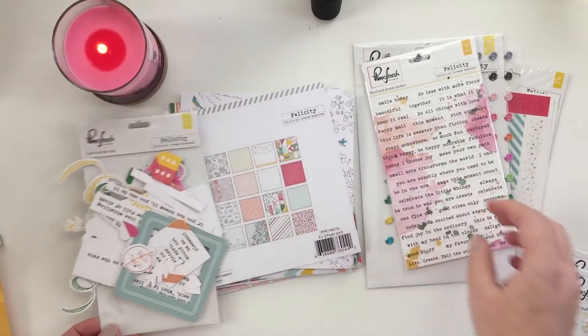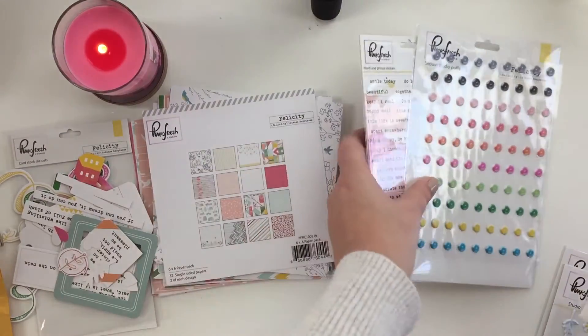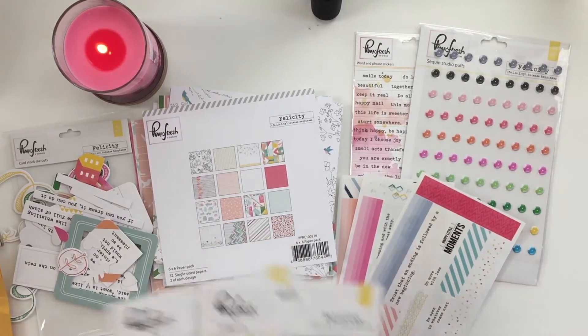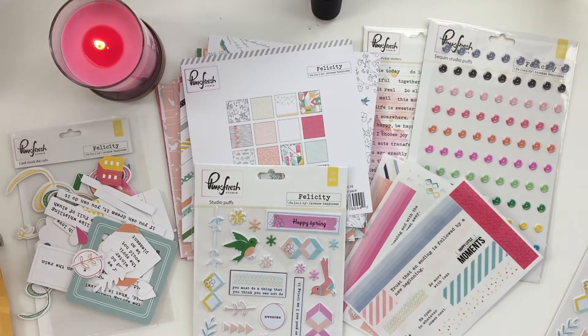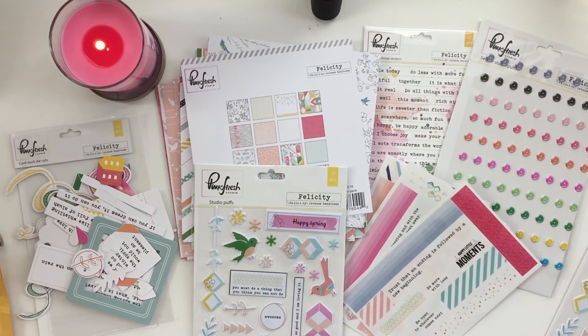Here's a quick look at everything — got the washi strips here, and then the studio puffs, which is what they call them. This is a fun collection; I hope you enjoyed this video. Give me a thumbs up and leave a comment if you have any other questions, and I'll catch you guys next time — see you later, bye!